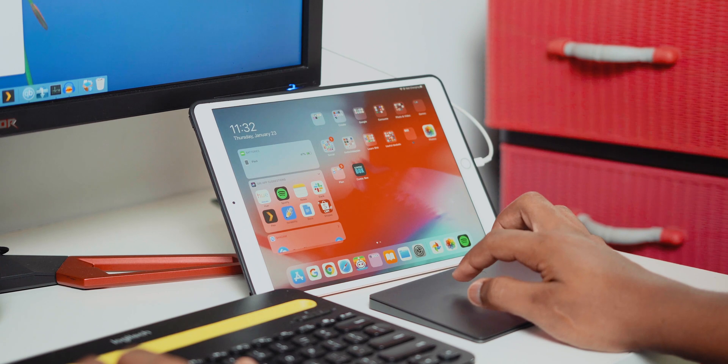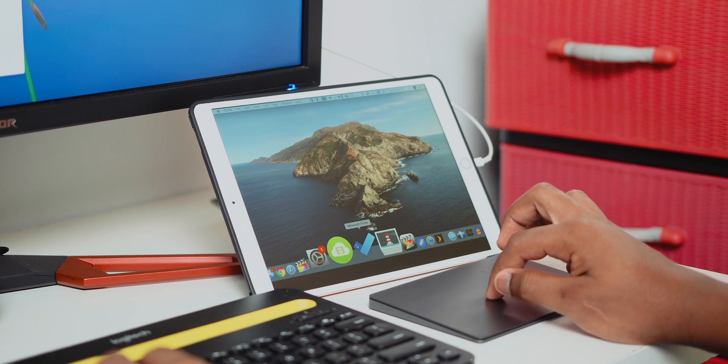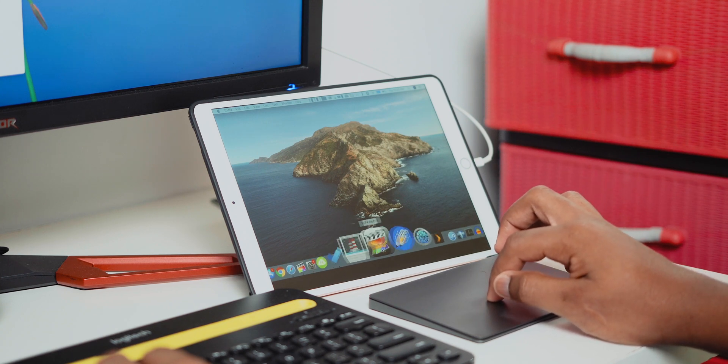Even new features in macOS Catalina, such as Sidecar — where you can use your iPad as a second monitor — work here flawlessly as well, which has been nice. When it comes to overall performance in the past year, I would say I've had really no problems whatsoever.